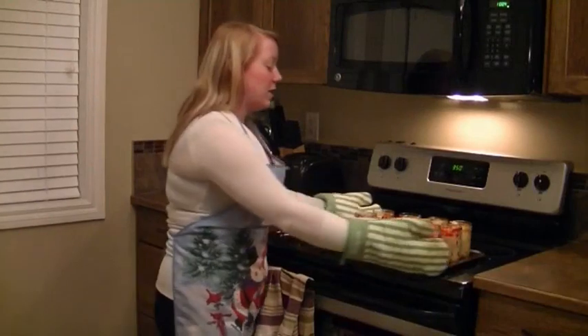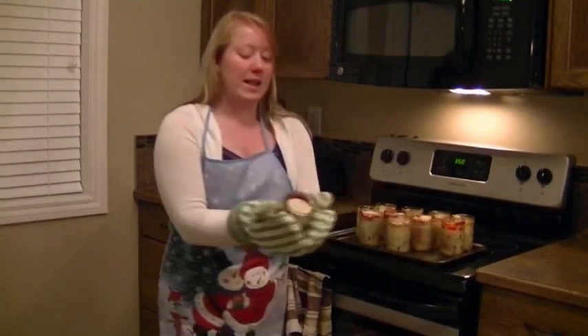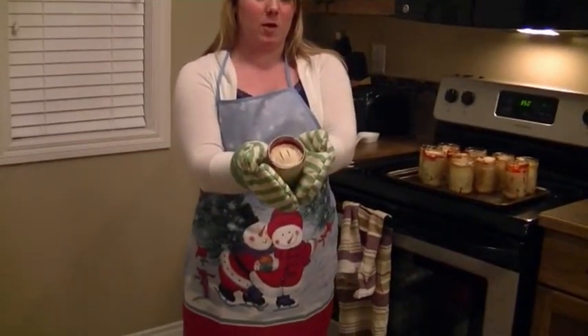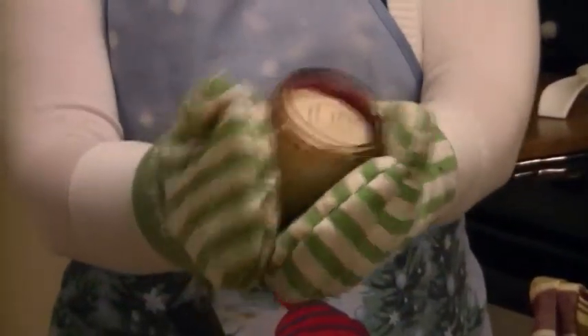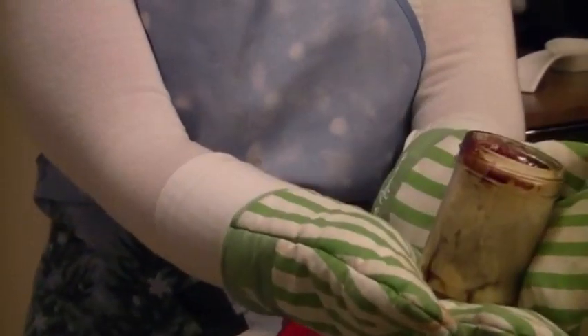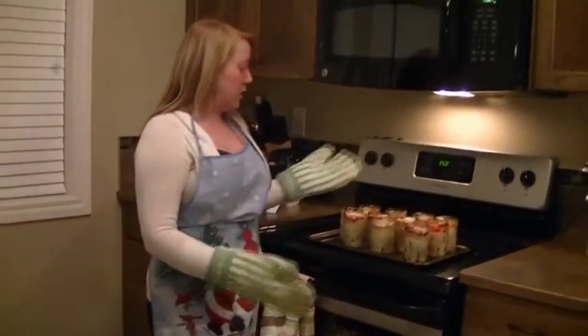They're very cute. I'm still holding them carefully because they're still hot. I have my apple, my cherry, and my blueberry. I'm going to let them cool and then I'll show you the finished product.